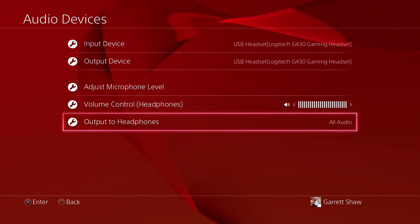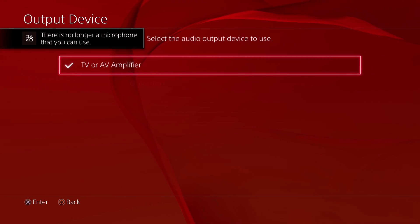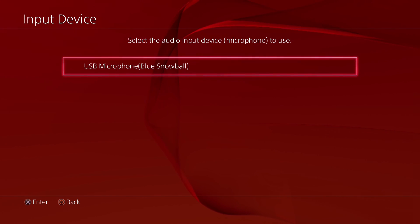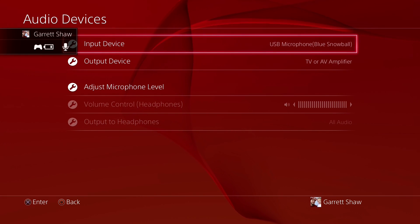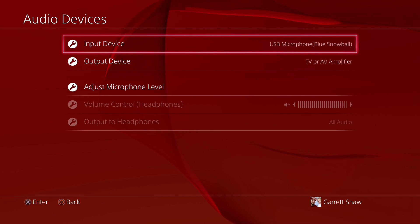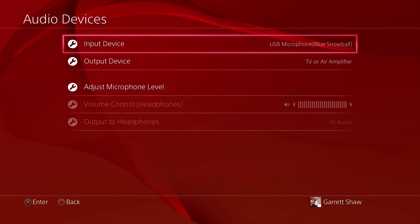My workaround for this was to take out the USB headset, set your output on TV, and set your input as just a regular USB microphone. That can be your camera microphone or any USB microphone. Just make sure if you don't want to buy a high-priced microphone, go buy a cheap one - it doesn't matter what it is. Just make sure it's a USB microphone by itself and not a headset with a microphone combined.